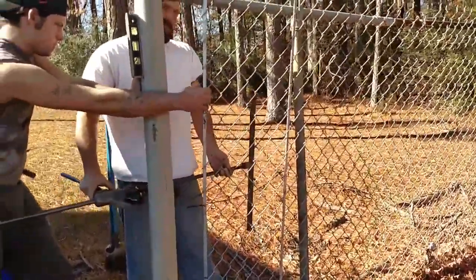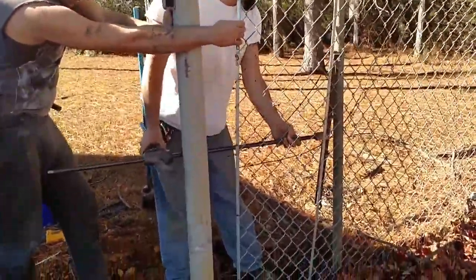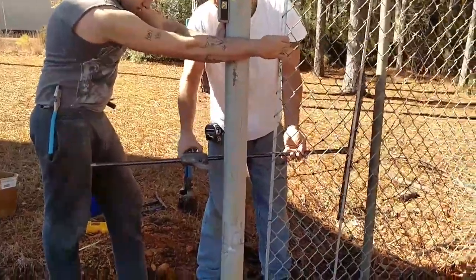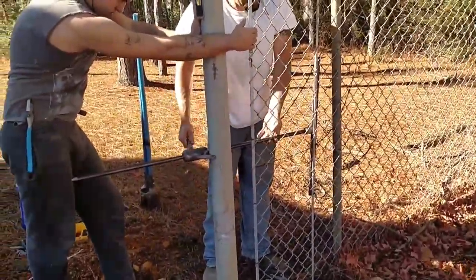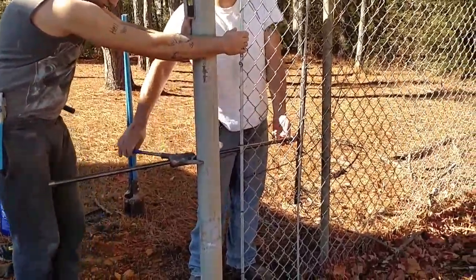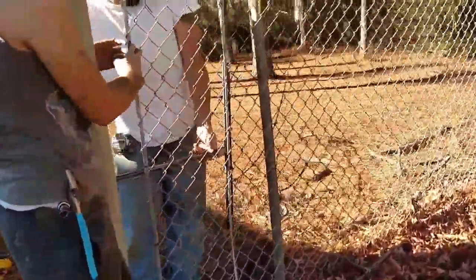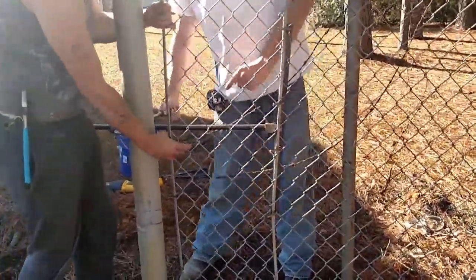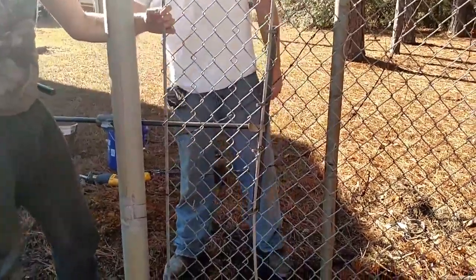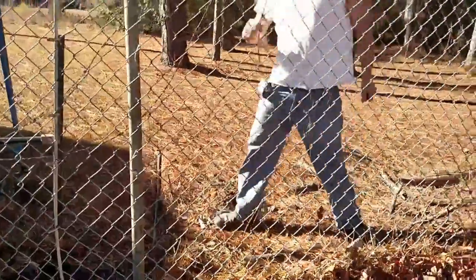Alright, here we got the type B stretcher hooked up. We're about to pull a little tension on it. We hooked the type B stretcher to the inside of the fence just like you do a traditional stretch frame and come-along system. Some people may want to hook it to the outside of the fence, but we chose to hook it to the inside like the traditional system.